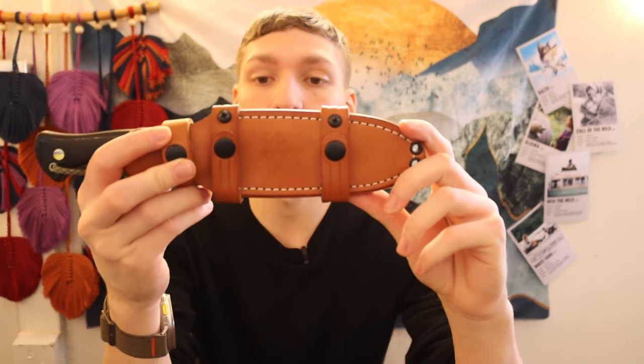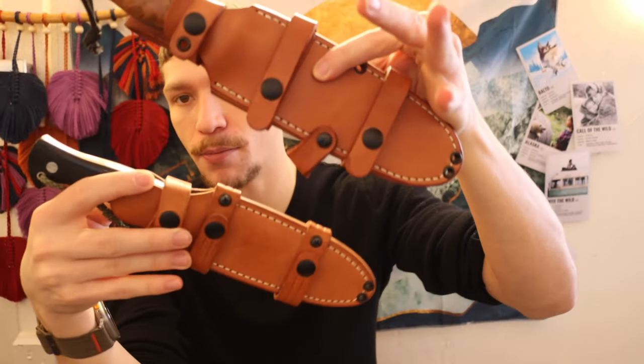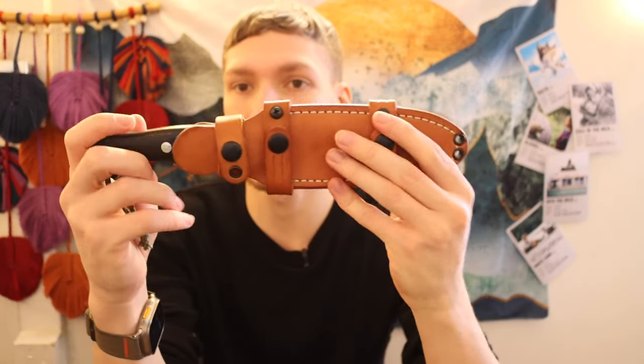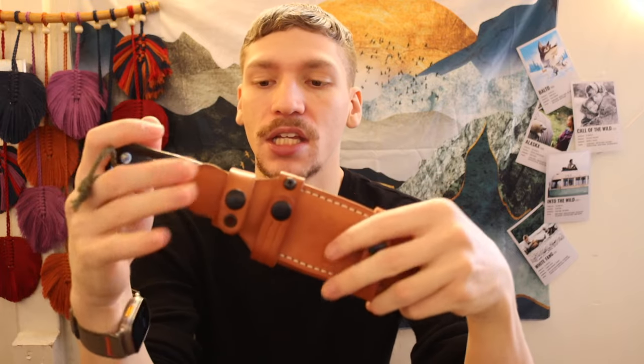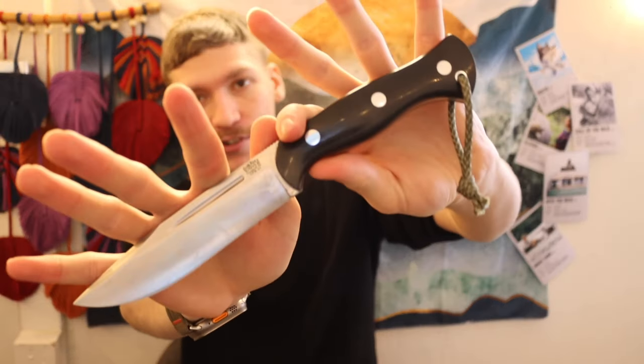The last knife on this list is the Bark River Knives Cub. This is a slightly older style sheath compared to the more modern updated version, though it's the same overall style of sheath. Because it's a bit more compact, this one is set up for front carry — around the appendix or front of the body. It's definitely more compact but still totally capable. It's a great knife — the baby version of the Grizzly.